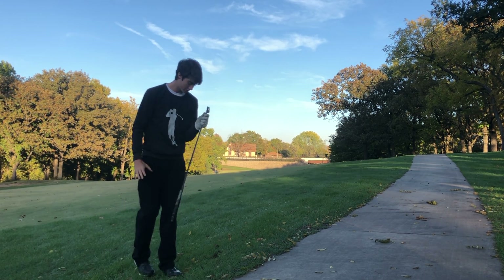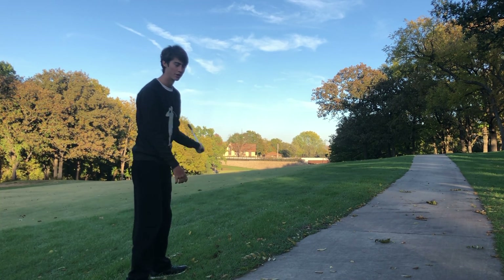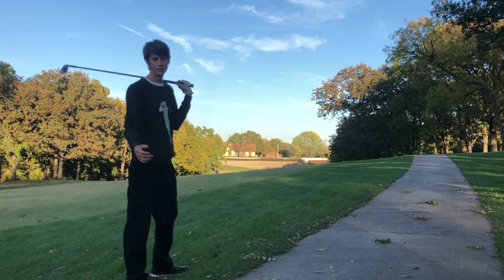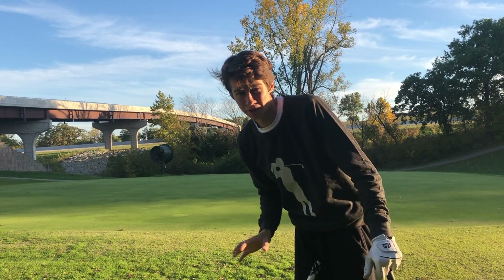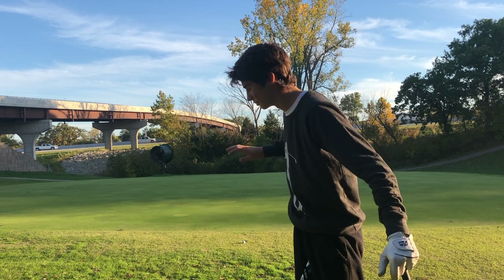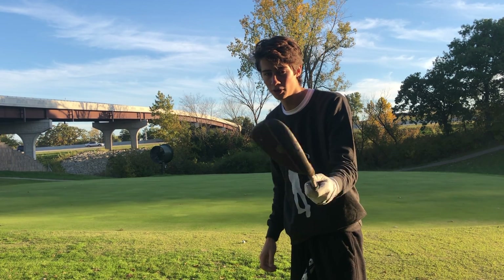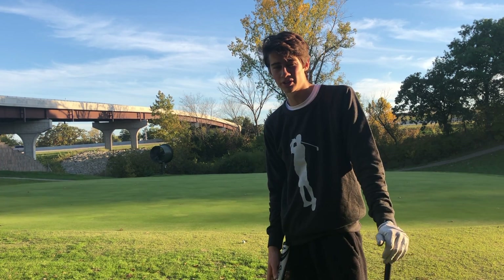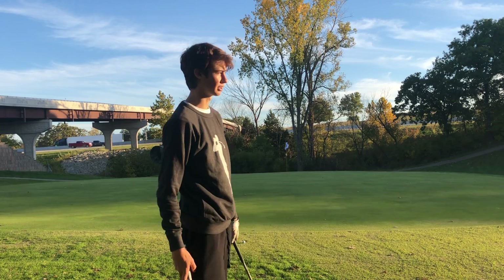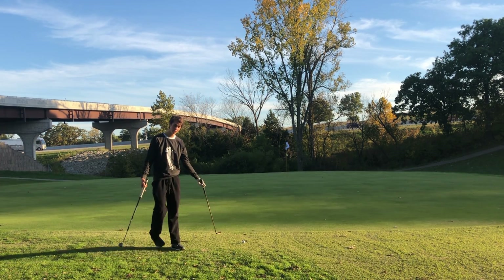Pin high left, just missed left. The slope kind of made me draw and turn it over, so I mean I'm not too mad with it. We're chipping — it's a left to right chip, downhill, sloping away from me. I'm going to hit a 52 degree little bump and run. I could putt this one but I don't feel comfortable with my putting. This is for birdie.